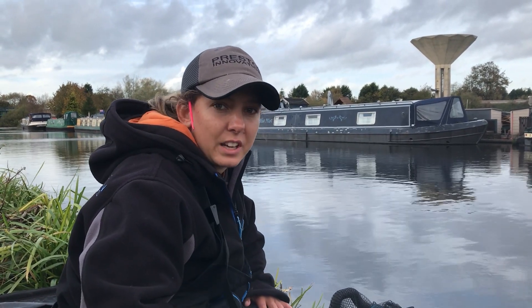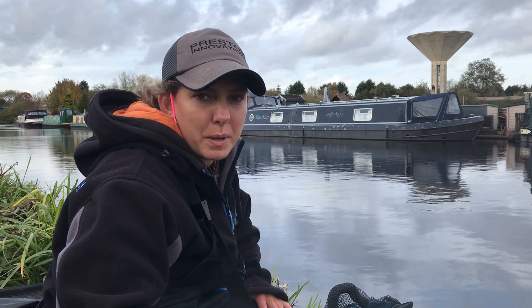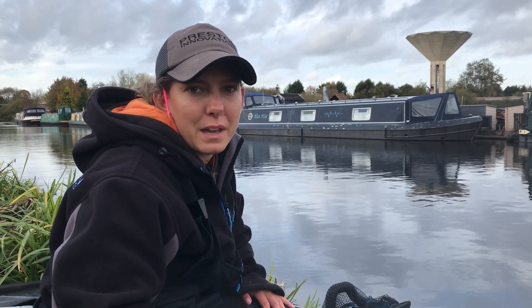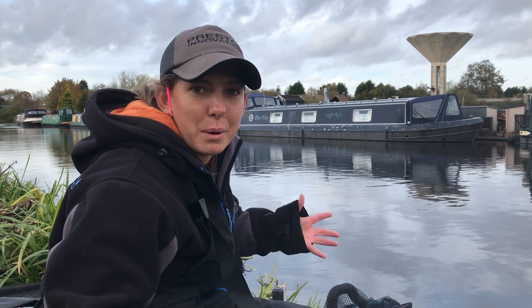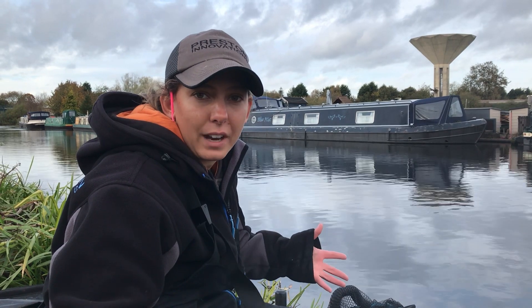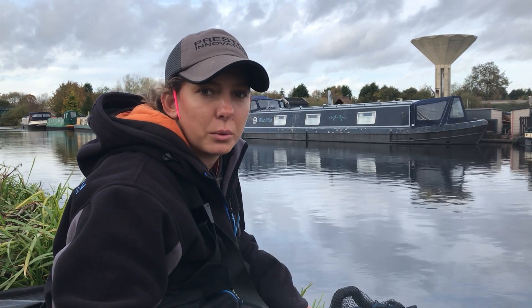Hi guys, so you joined me here back on the stainer today. Thought I'd come up and do a video on hemp for you. Hemp's one of them ways of fishing - some people love it, some people hate it. Personally I quite like it, but it can be a bit iffy at times and make you want to throw your rigs up the bank. Hopefully we'll catch some quality roach; there's a lot of nice dace roach in this section, so we'll see how we get on.